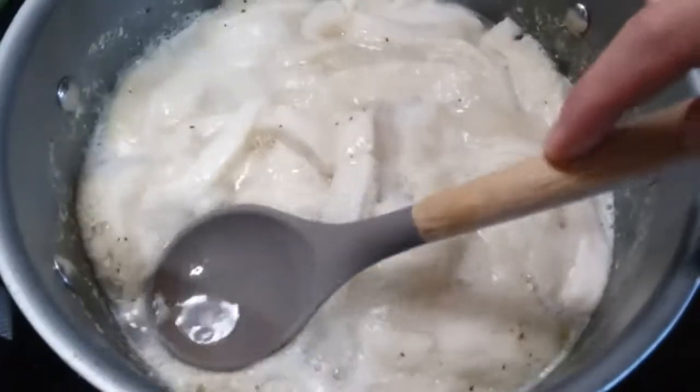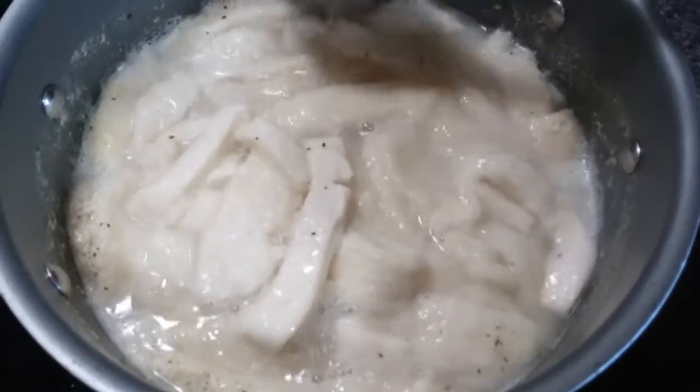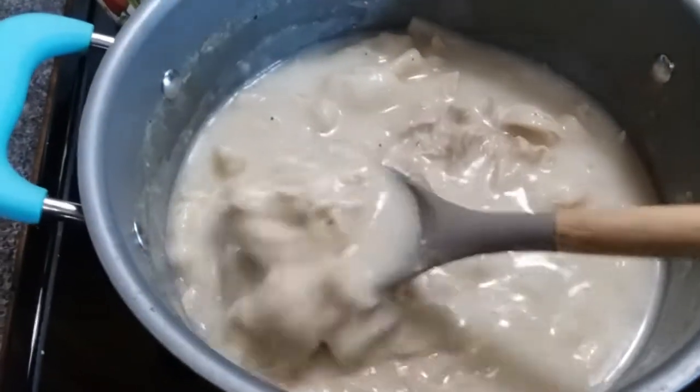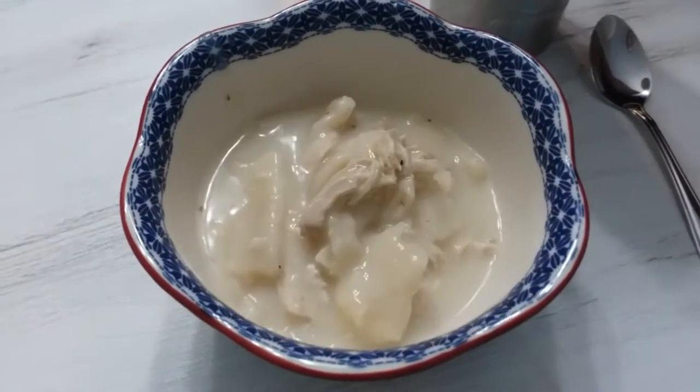I also like to do that on aluminum foil sometimes so I can reuse it. When you start to cook your dumplings they're going to puff up really big — keep cooking them because you want to condense them down. Oh my goodness y'all, these are so good, and our whole family, kiddos and all, love chicken and dumplings.